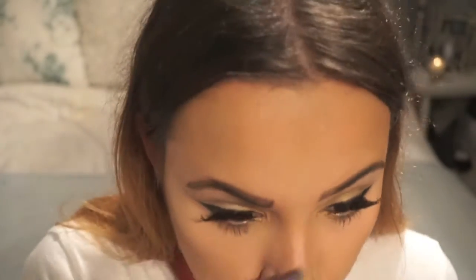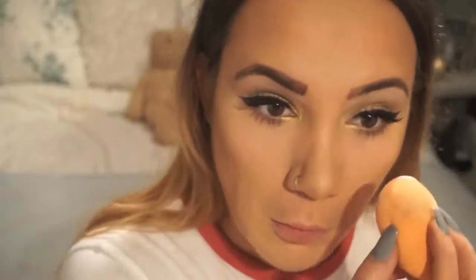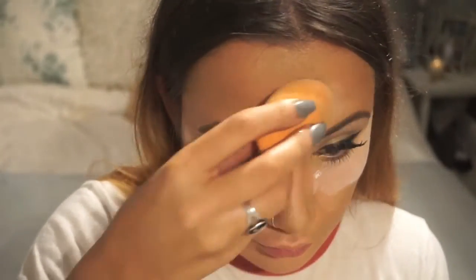I'm going to go over the bridge of my nose with my Wake Me Up Concealer just to make it really highlighted and make my nose look slimmer — it's always great to have a really little button nose. Next I'm going to try the MAC translucent powder. I recently watched a video on baking and thought, why not try it? I bought it, I'm trying it out, and I actually really enjoyed doing it and the finish it gave me. And obviously because I've got such oily skin, it really worked out quite nicely.